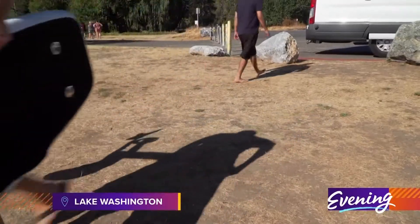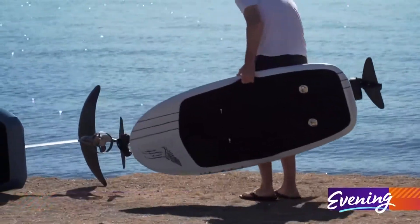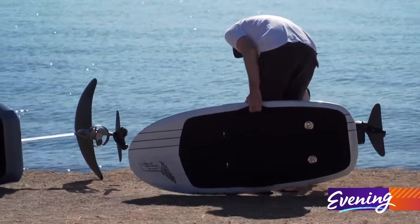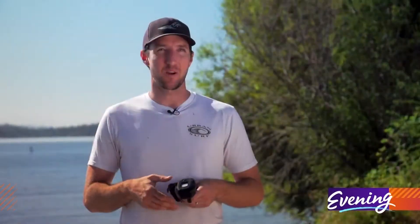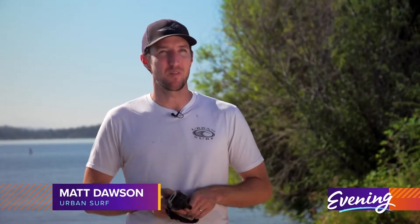Matt Dawson is the owner of Urban Surf in Seattle, and he's been introducing E-Foils to Seattle for a few years now. He says riders describe it like their best deep powder day skiing — you just have this nice flowy, weightless feeling above the water.